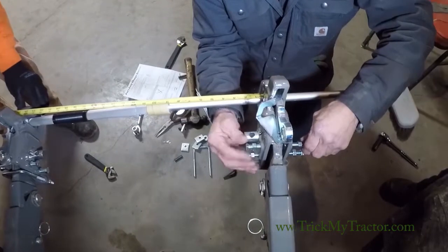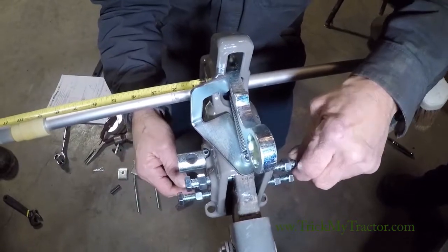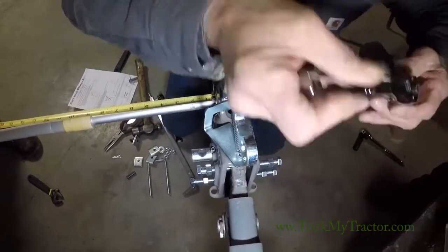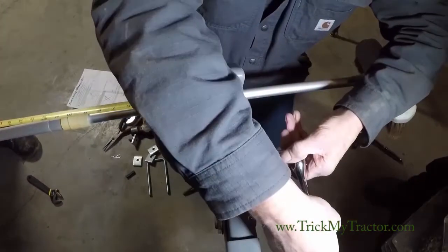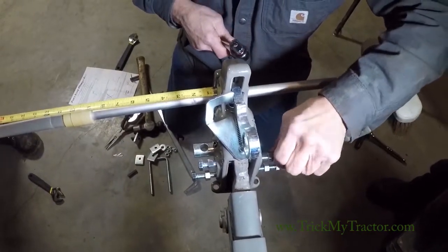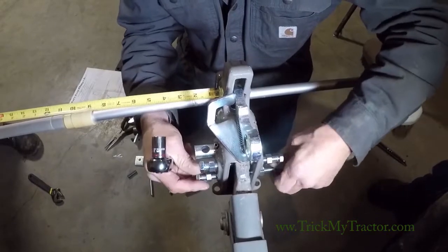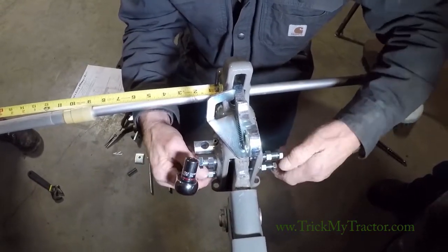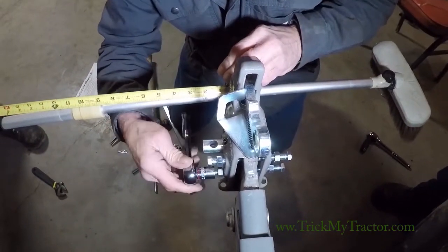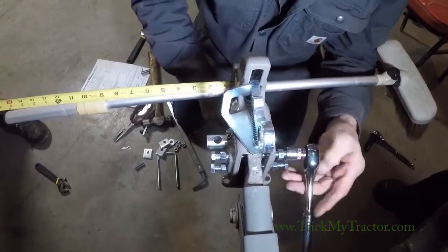Run your set screws in until you feel them touch the lift arm, then stop. Run them in until you feel them touch the lift arm and just snug each one of them just a little bit until you get them snugged up.